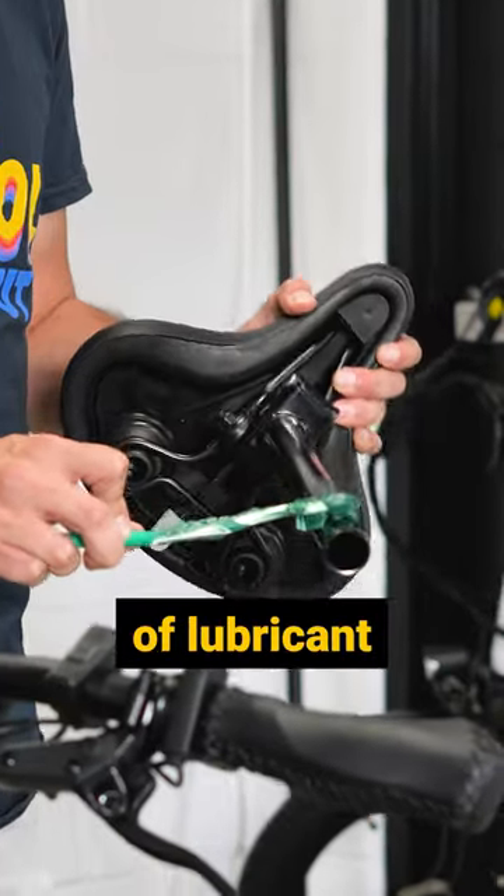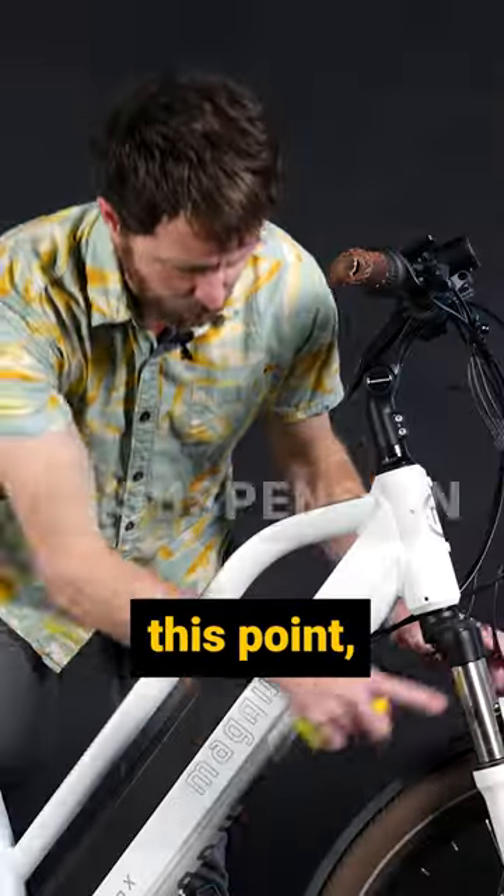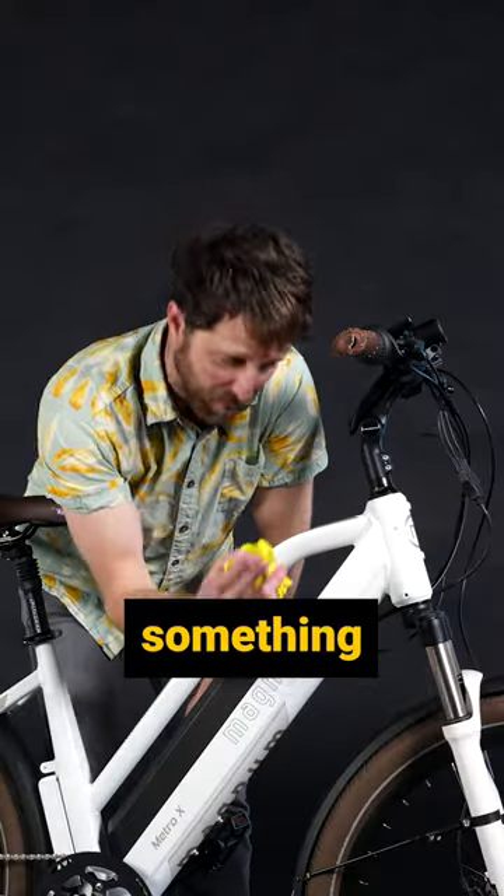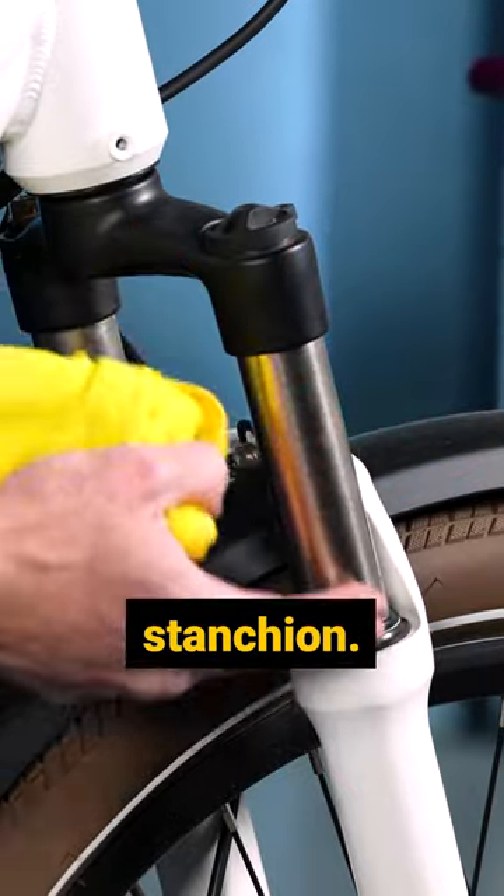I also like to take a look at my seat post and make sure that there's a little bit of lubricant on there — some grease. At this point, you may also want to look for leaking oil out of your fork. I've stored a bike over the winter and had something fall on it and scratch this part, the stanchion.